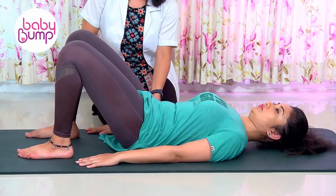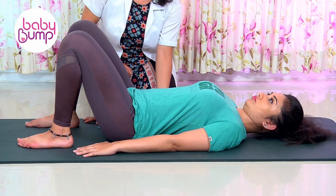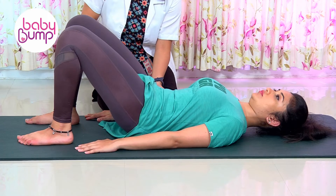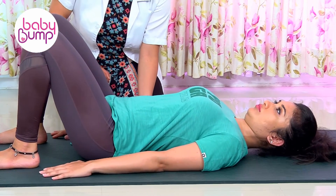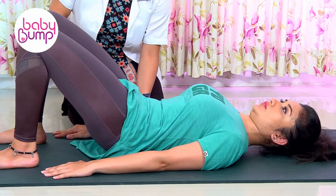Then curve back again, making a nice gap between the mat and your spine. Come back lifting the hip up, then go down again, curving your spine. Keep on breathing normally throughout the process — up, feel the pressure.